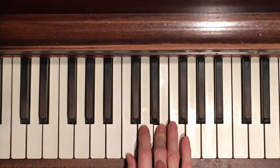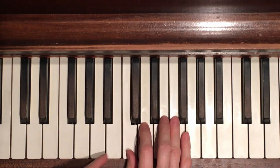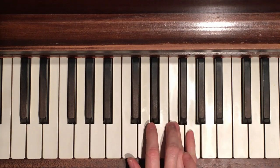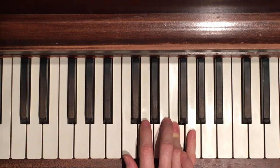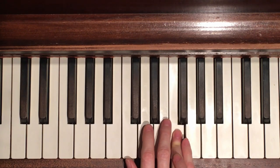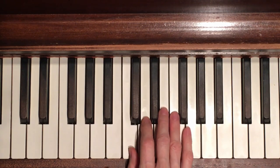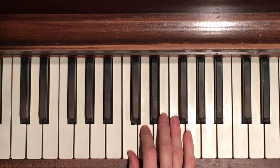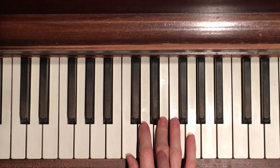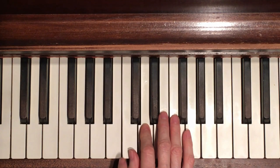Now we're going to do it again, but after the up and down with the thumb we're going to come up to the pinky and come down: G F. So first it's with the F E, then it's with the G F, always starting with C C. Go up and down, F E is next door, repeat C C up and down and then G and next door down.